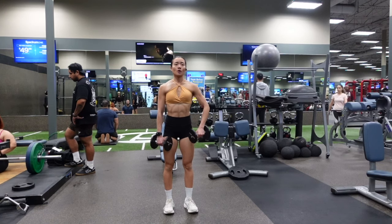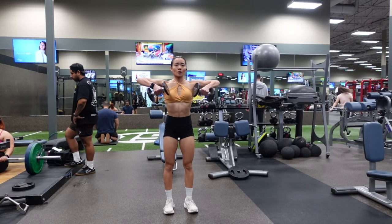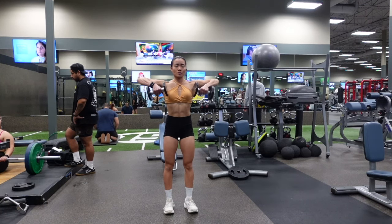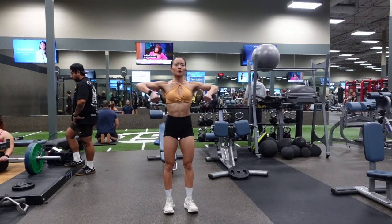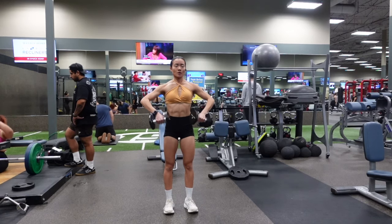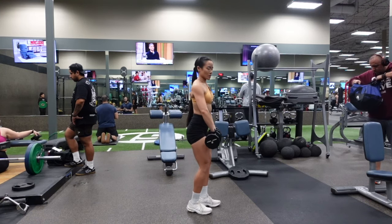You want to perform this exercise by driving through your elbow. Think about a string pulling your elbows up, so your elbows should always be above your hands the entire time. You're going to bring your elbows up at a slight outward angle, and you also want to make sure that your shoulders stay pressed down — you should not be shrugging your shoulders up.